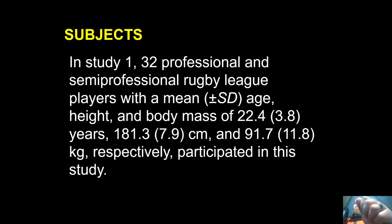Study one used 32 professional and semi-professional rugby league players with a mean age of 22.4 years plus or minus 3.8, 181 centimeters, and 91.7 kilos. These are older athletes — they are professionals, the Brisbane Broncos, and then whoever the semi-professionals were.